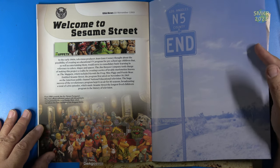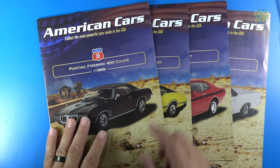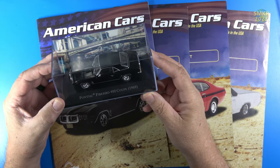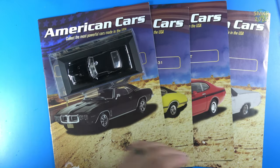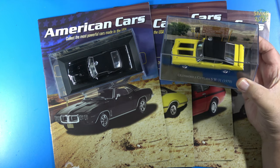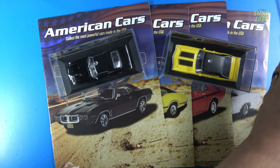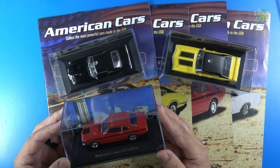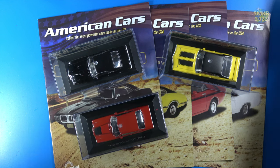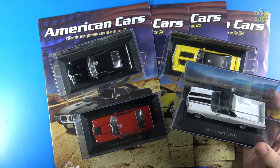Welcome to Sesame Street! So let me get the cars out and do a review. The first car is the 1969 Pontiac Firebird 400 Coupe. The next car in Pack 10 is the Oldsmobile Cutlass W31 from 1970. And the next one is the Mercury Comet GT from 1971. And lastly in Pack 10 is the GMC Sprint from 1971.